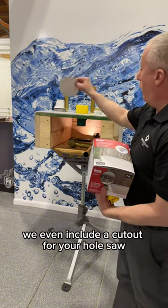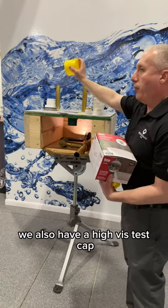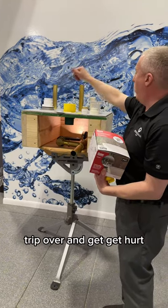We even include a cutout for your hole saw and a little bit of grease to make sure it slides in easy. We also have a high-vis test cap, so if the plumber installs it and leaves the job, no one's going to step on it by accident, trip over, and get hurt.